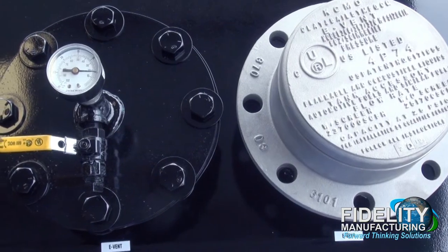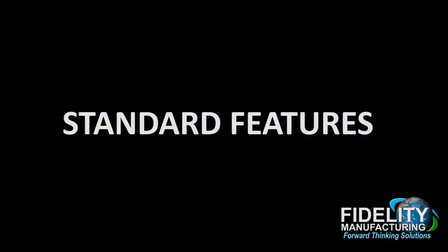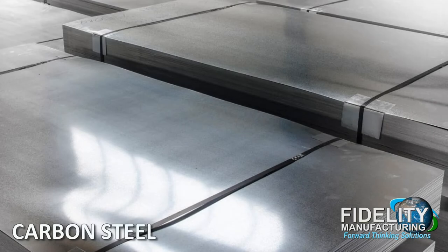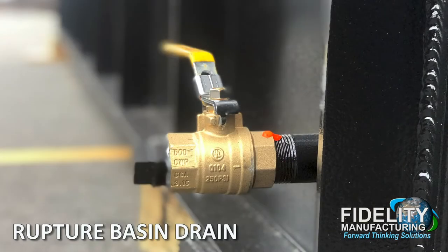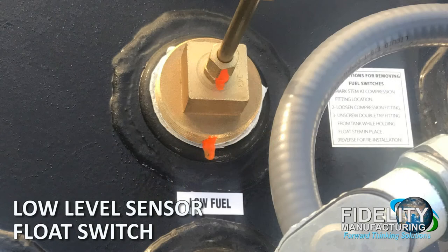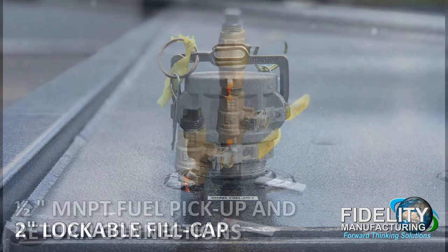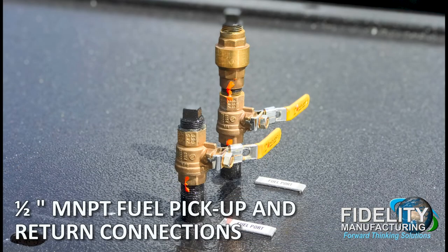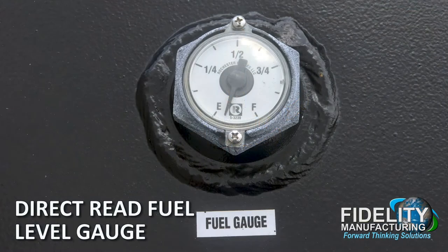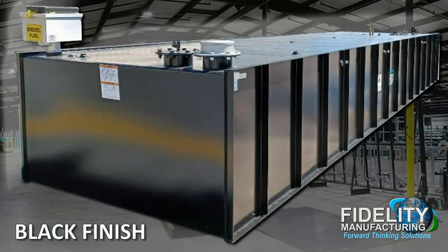Tanks can be shipped under vacuum to meet AHJ, site, and/or spec requirements. Standard features include: carbon steel, rupture basin drain, low-level sensor or float switch, 2-inch lockable fill cap, 1-inch MNPT fuel pickup and return connections, direct read fuel level gauge, e-vents, and a black finish.